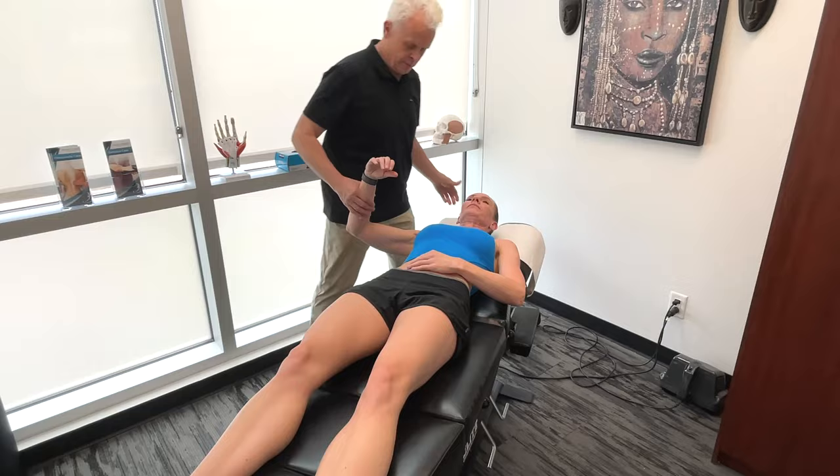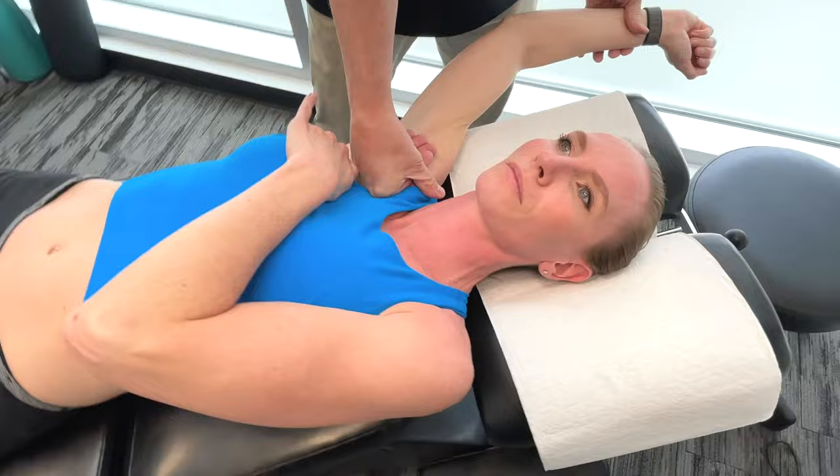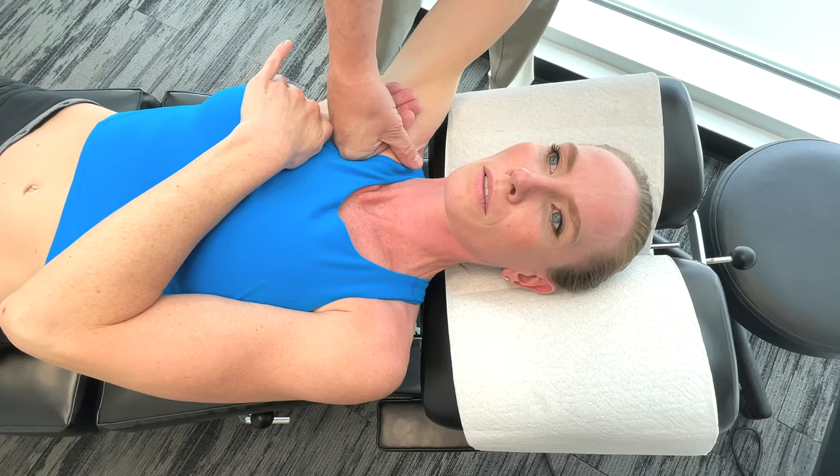I'm just going to move in a linear fashion to begin with. Now, the pectoralis muscles are really important because they contribute to the power and control of each of your strokes.